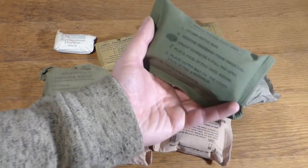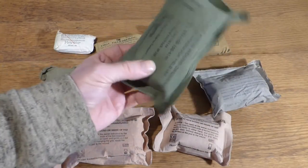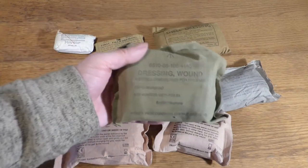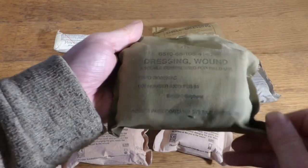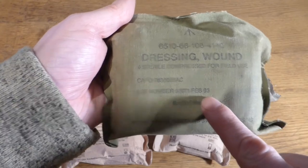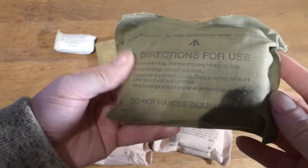I don't know if people are told that about field dressings — that the covers can actually be used as well. This one is 2012. This is another Australian one; you can tell by the crow's foot or arrowhead here on top. The manufacturer and the date is there — February 1983. Lot number as well. So that's another Australian one.